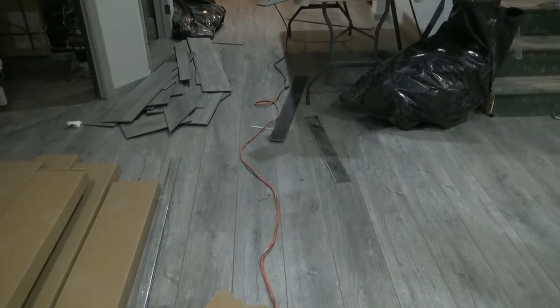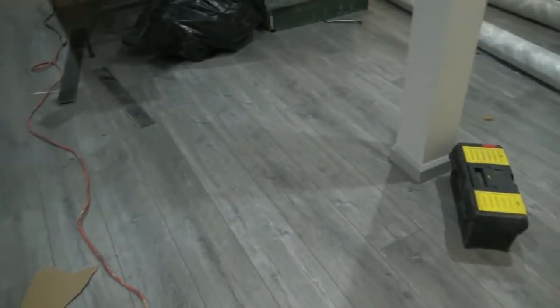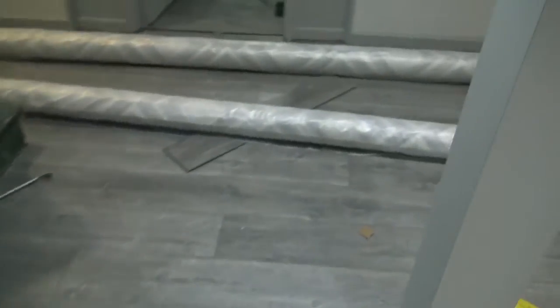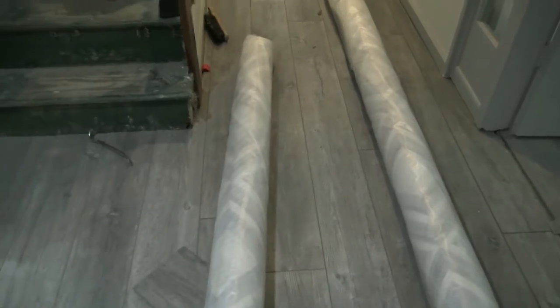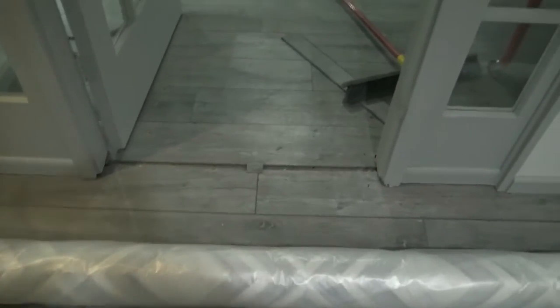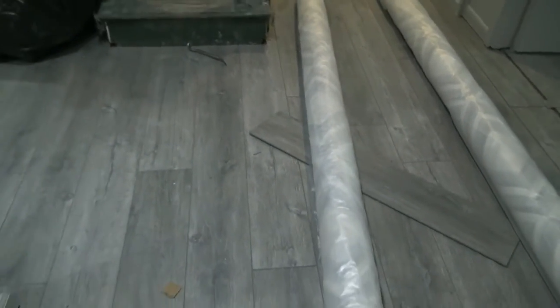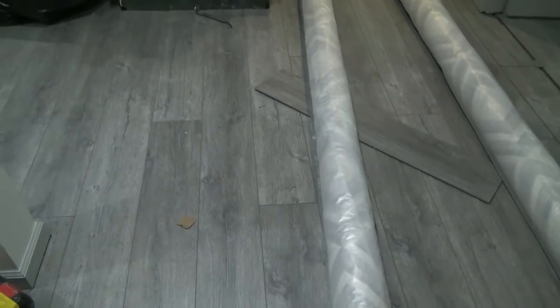Here we have the job underway, with a good portion of the major area completed — still making a lot of cuts. We have the sheet vinyl here which is going to go into the laundry room and the dark room. Continuing this through into the office area, we're looking at about 800 square feet of the Mannington Apex plus the luxury vinyl.